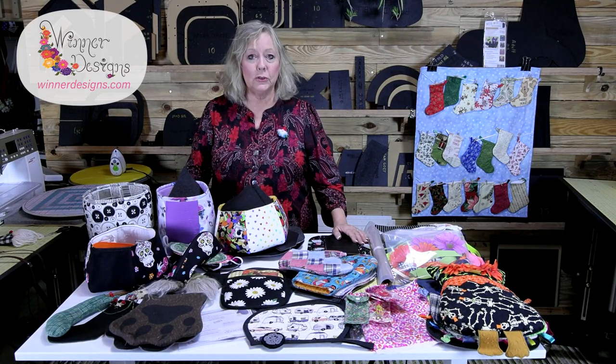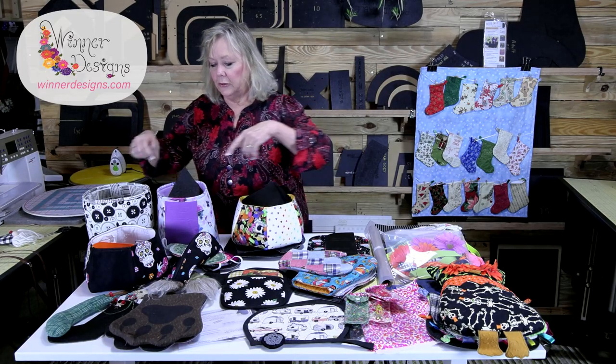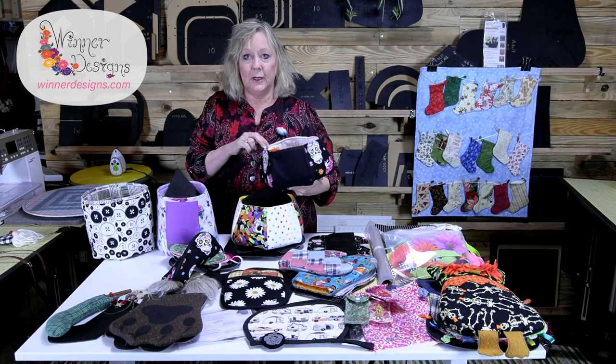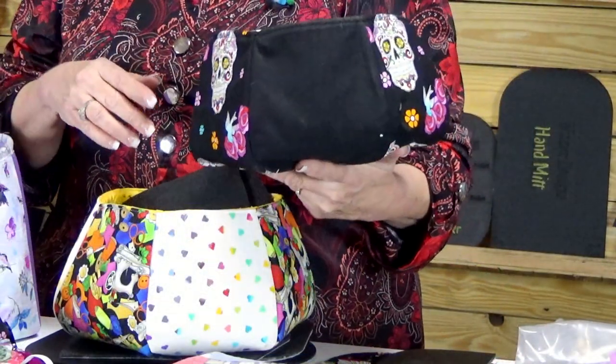Let's get started right here in front of me. You may have seen this before — my friends Beth and Shirley make a lot of stuff for me. These are two that Shirley made, and she put a little note in to tell me what kind of fusible interfacing she used and those kinds of things.